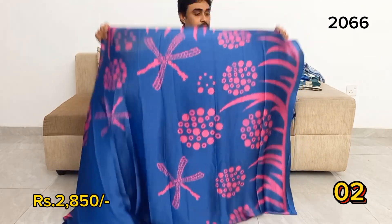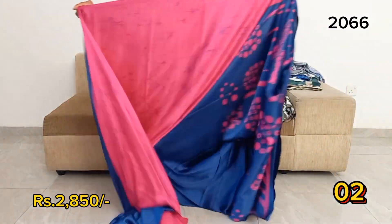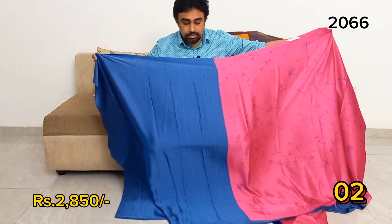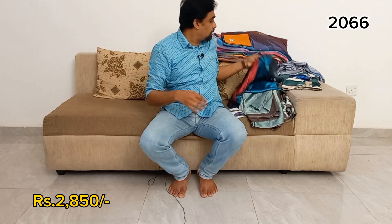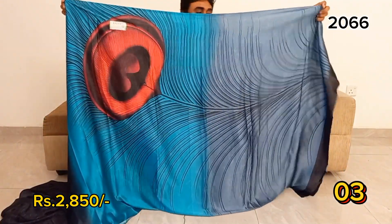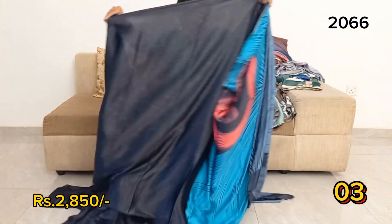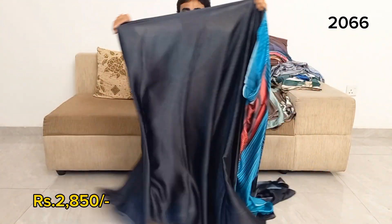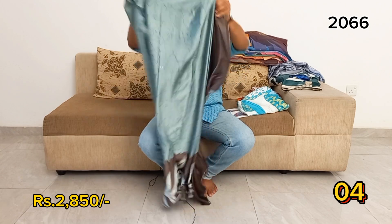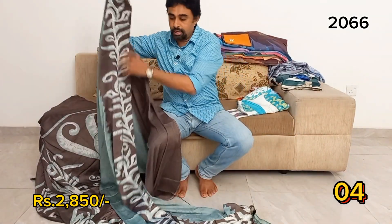This is a dark blue color. Because of the colour of the bag, we have made a blue color. I will make the peacock design a little and it will be worn. This is a blouse. This is a fabric.